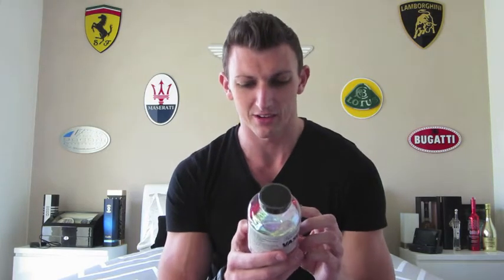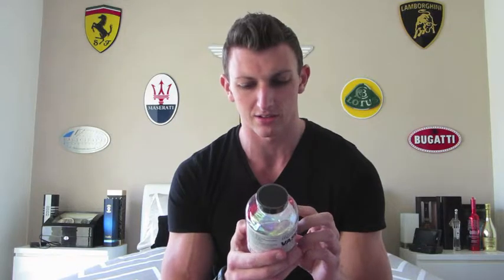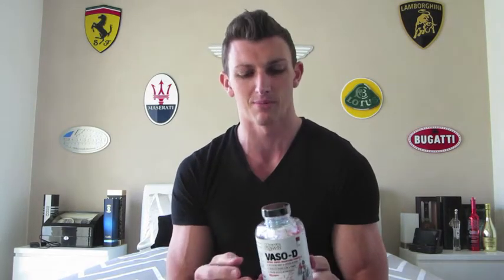Some other key ingredients to point out: there's magnesium, which is really good, vitamin C, and a little bit of beta-alanine — so you may get a little bit of tingles, but that's really good to have in a pre-workout. Personally I like beta-alanine, and that's just personal choice based on how I feel.